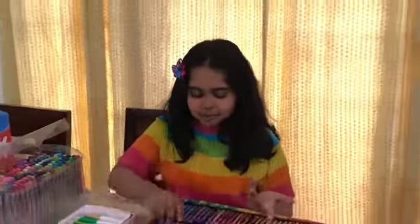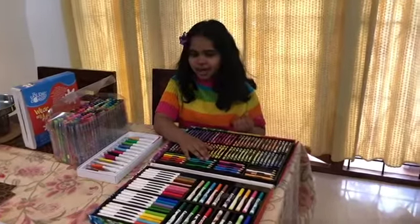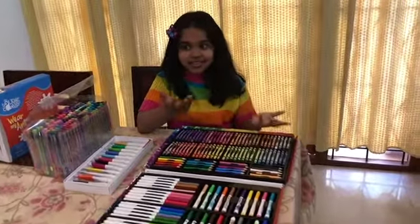Hi guys, I am Ria. Seeing all of these beautiful colors just makes me so happy. But today I'm going to talk about something completely different.